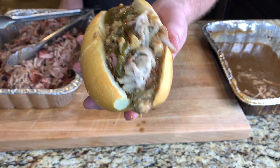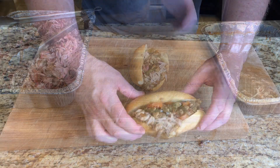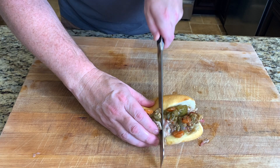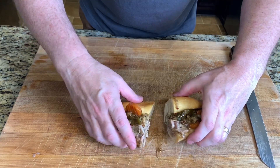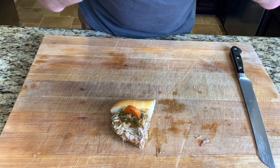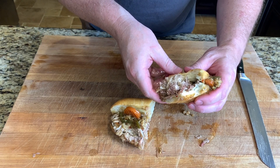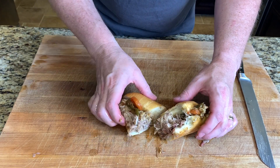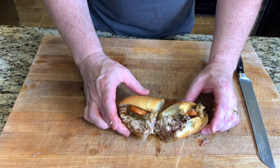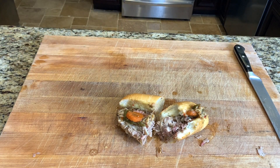That looks pretty good. Let's give it a taste. That's a good sandwich. Thank you for watching — that's how I make an Italian pulled pork sandwich. If you like this video, go ahead and hit that subscribe button and hit that like button. Thanks for watching.